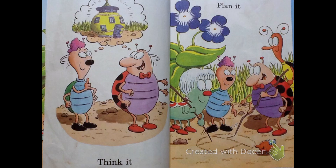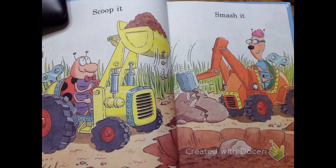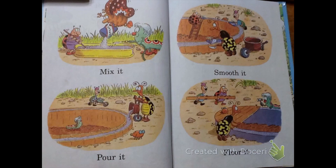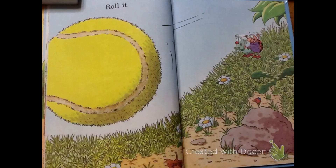Plan it. Think it. Ink it. Scoop it. Smash it. Push it. Mash it. Mix it. Pour it.